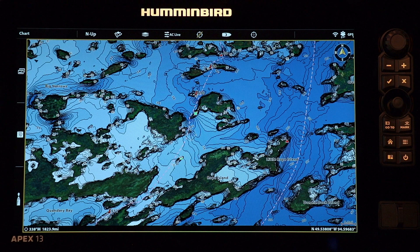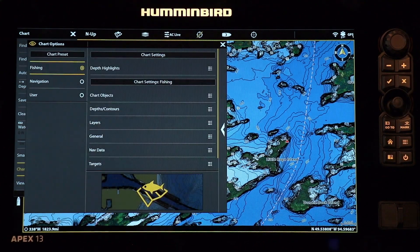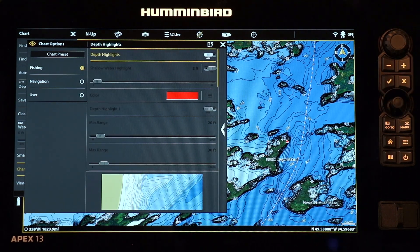On a Solix or Apex, press the menu key once on the chart view to access the chart express menu, then select Chart Options followed by Depth Highlights. Now turn Depth Highlights on.